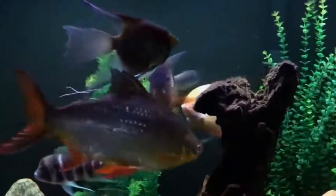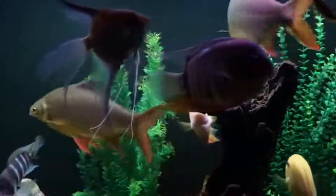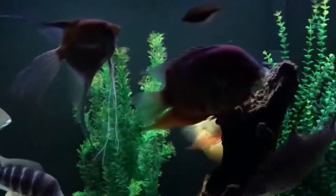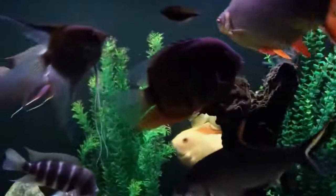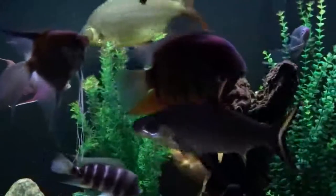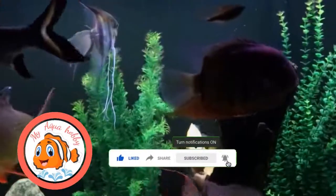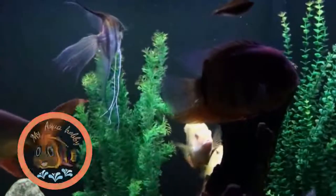I like this fish. This fish is the best fish for a pond. If you like this video, share and subscribe. Thank you for watching.